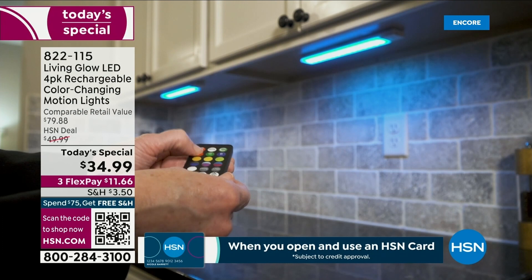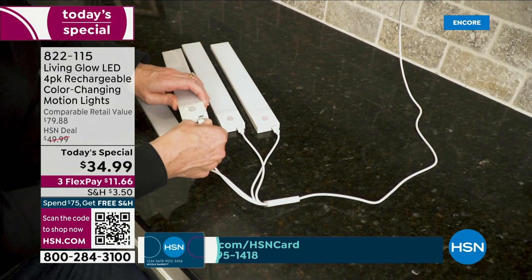It's super easy. Now take a look at this — whether you put them under a cabinet. This is another upgrade. See that one cable? It charges all four of your lights at the same time.